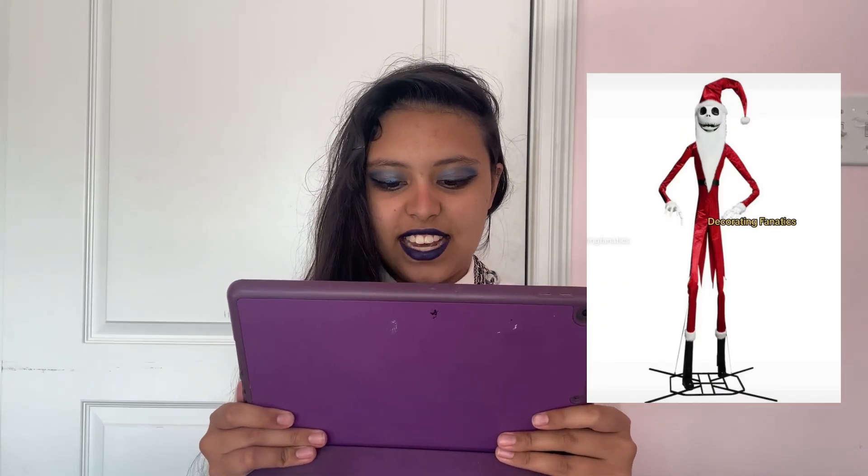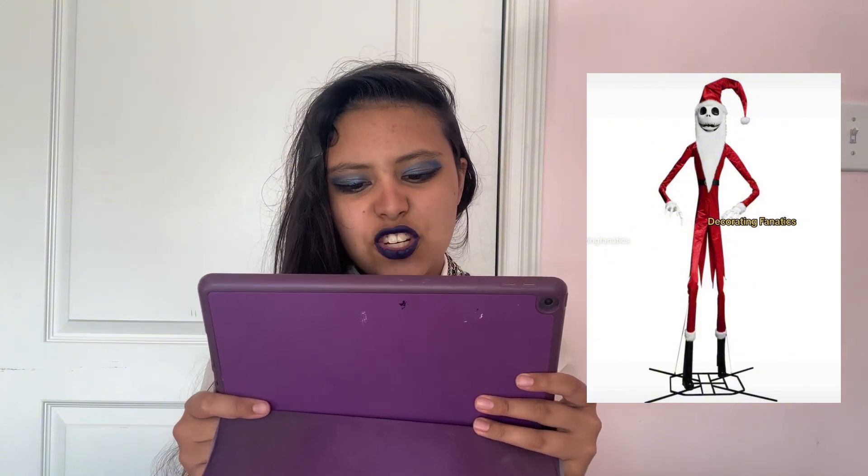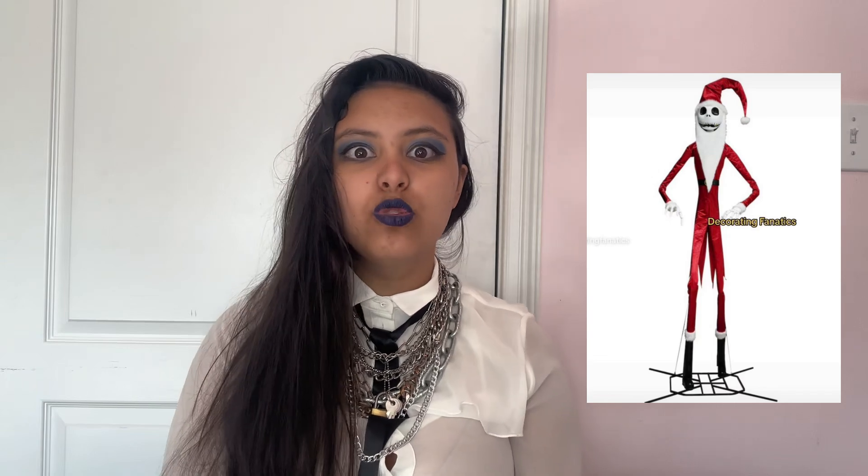First up is the 13-foot Jack Skellington in a Santa outfit. This is a whole new prop and I do like it, but why didn't they make a separate outfit for the original Jack Skellington? They also made a Santa variant of the 7-foot Jack Skellington prop, and while it's great to have a Santa Jack, you shouldn't have to spend all your money on two Jack animatronics.